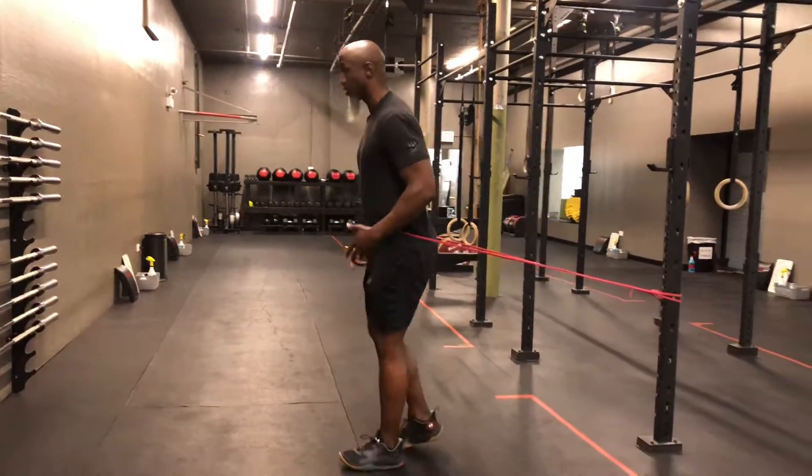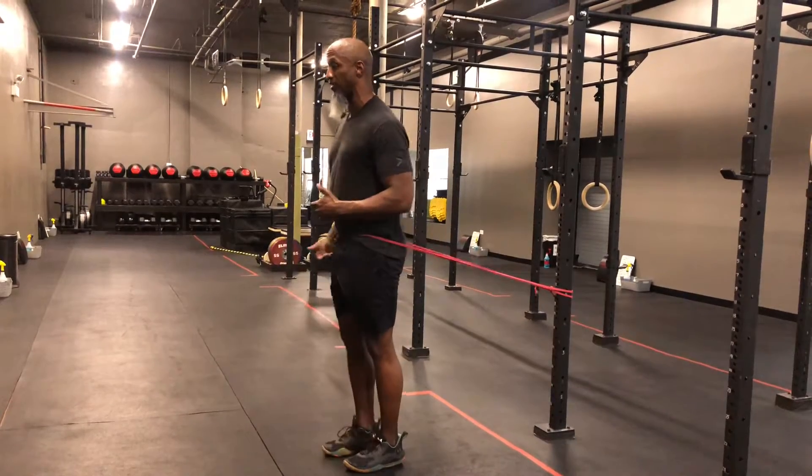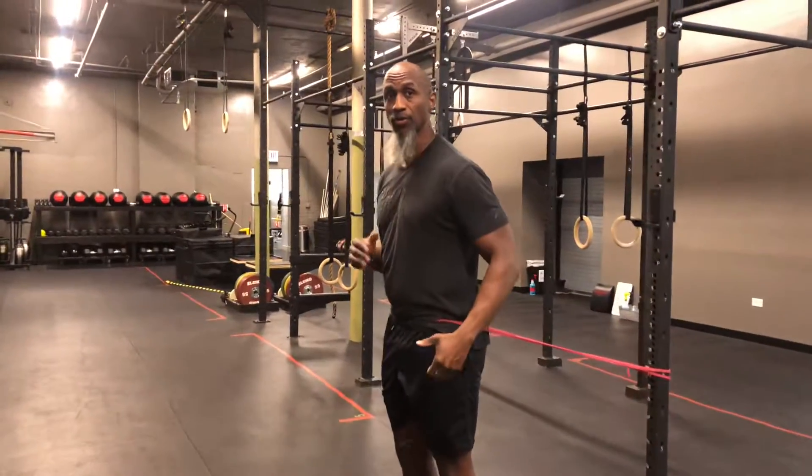Flex foot, punch the ground, get back up, fire — you're going to engage and fire up and down. At no point do you stop firing; you're firing up and right back down.